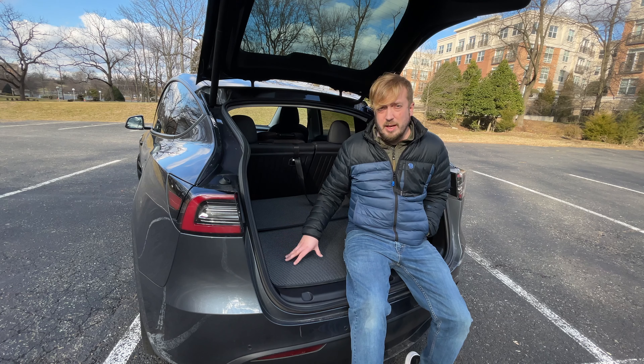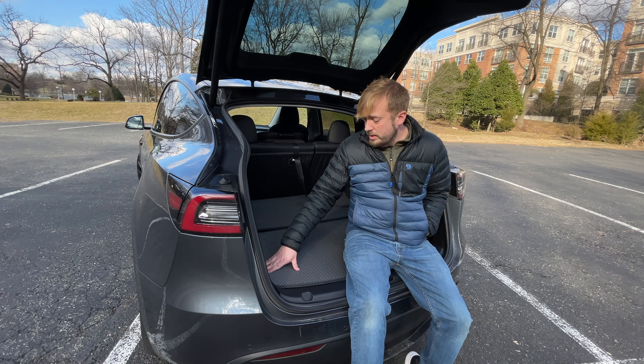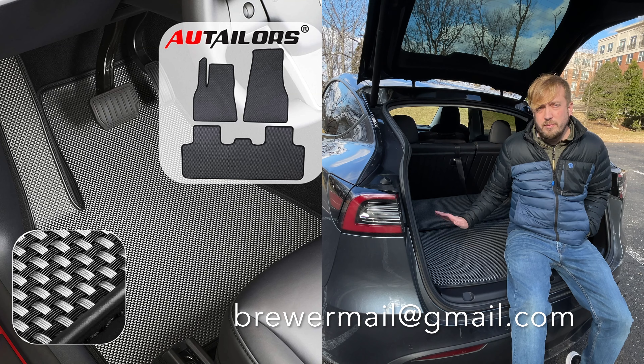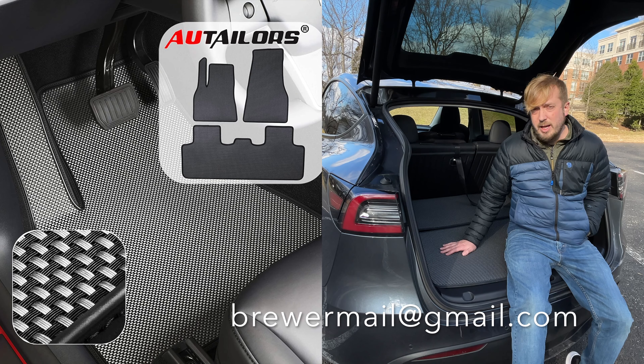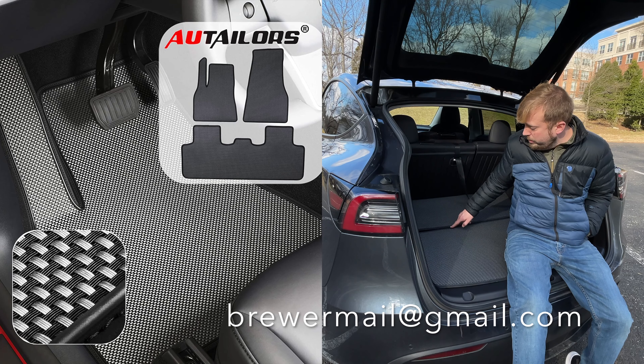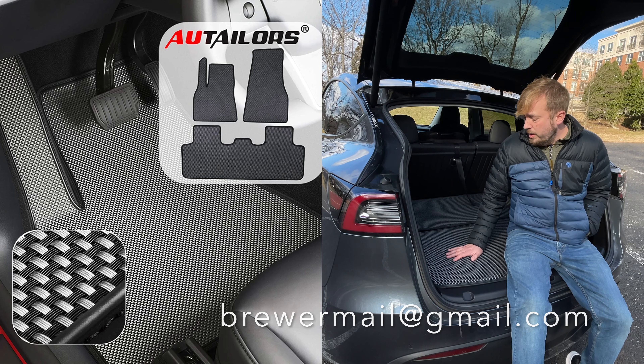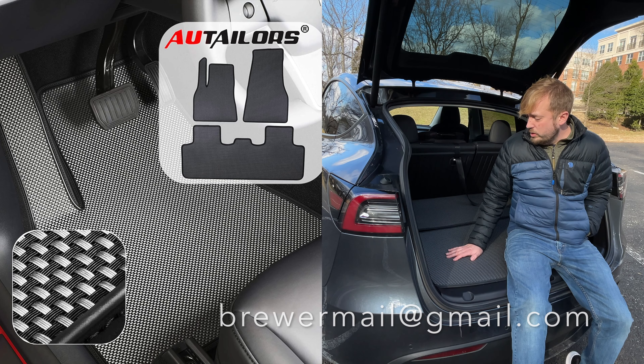All Tailors also asked if they could send me an extra complete nine-piece set with red pinstriping — which is their nicer set — to give away to you guys. So we're doing a quick simple giveaway: like, comment, subscribe on this video, and shoot me an email (address is below) with a picture of you and your Model Y. One of you will win a complete nine-piece set from All Tailors with the red pinstriping. If you have a Performance Model Y it'll look even better, but it'll look killer in all the cars.